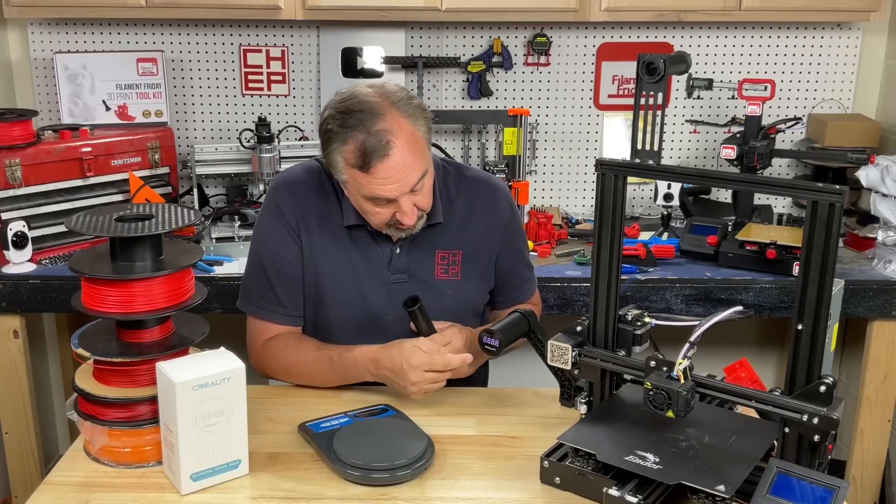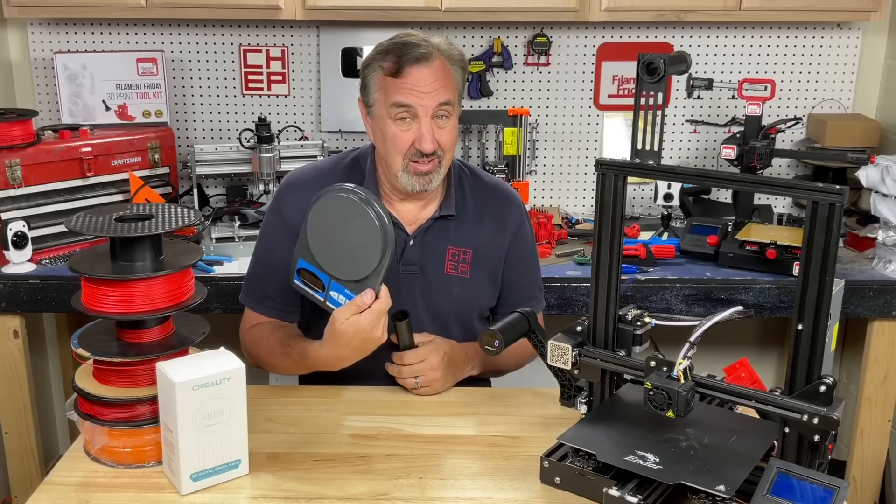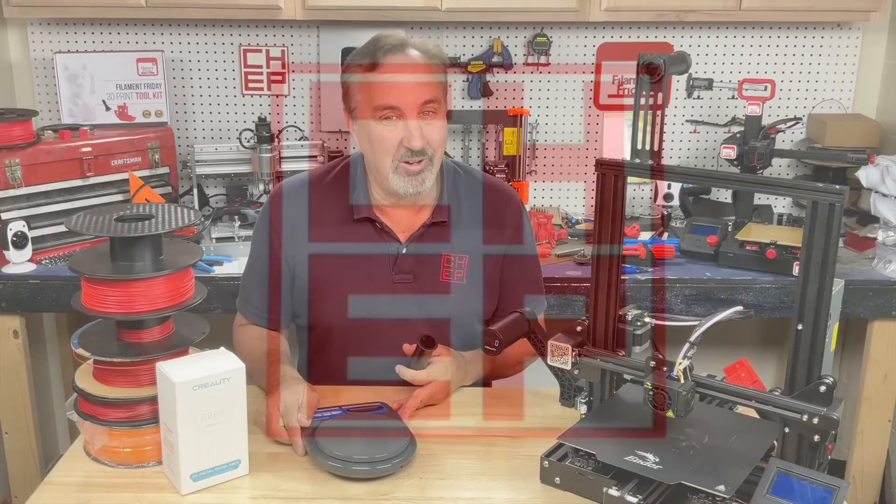Creality offers a digital spool holder that'll actually weigh your filament. But is it better than a scale? Let's talk about it on today's Filament Friday.